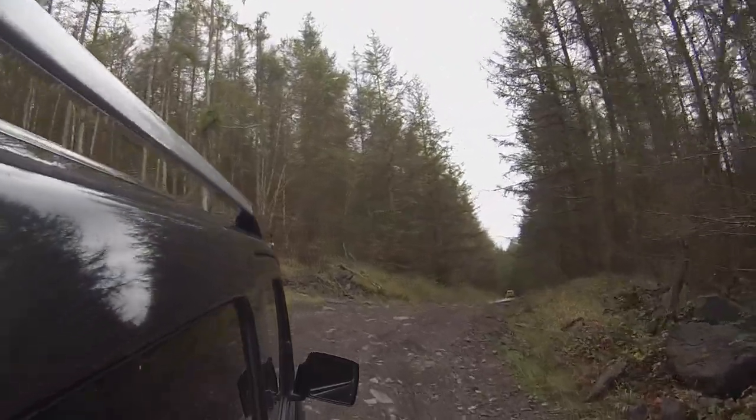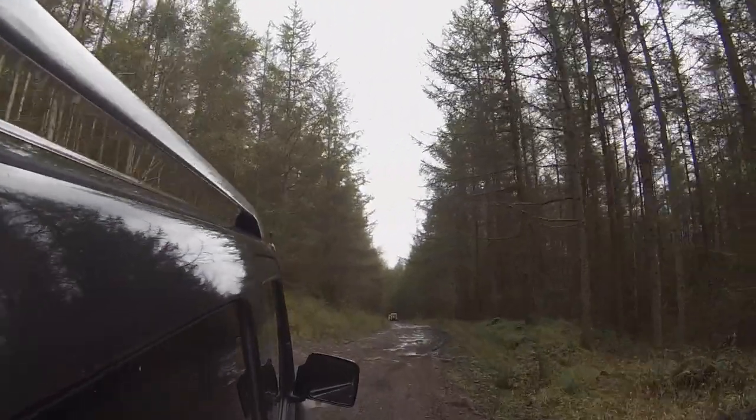It's a bit bumpy - very jiggly, basically. If you had dentures you'd be looking at your gums by now. But this car is making light work of it, it really is.